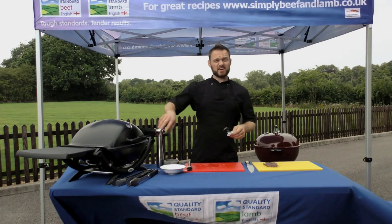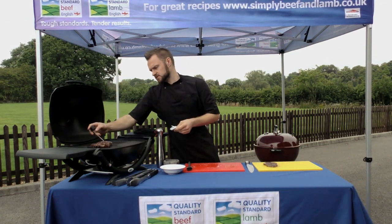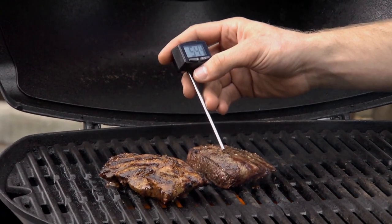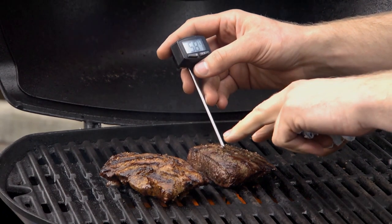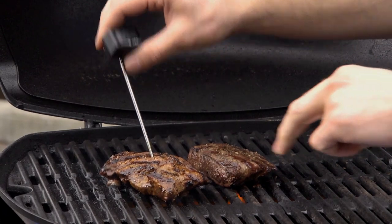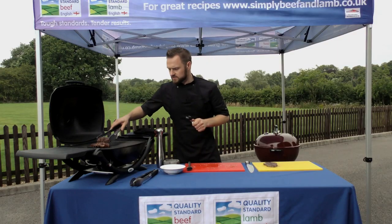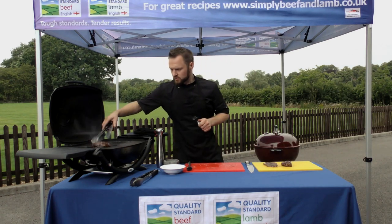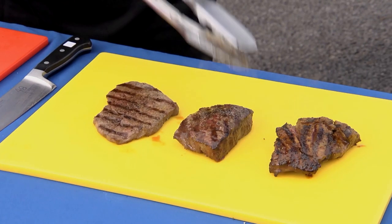The flat irons have had an extra little minute or so — we'll take the lid off and have a check on these, again using the temperature probe. We're looking for high 50s, maybe into the 60 degree mark for a medium steak, so 57.8, 58. We'll check the second one — that's good to go. So again using the separate, cooked set of utensils, we'll lift those off onto our chopping board and let those rest.